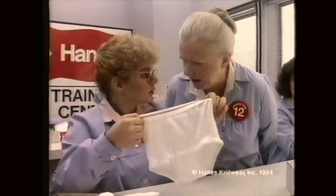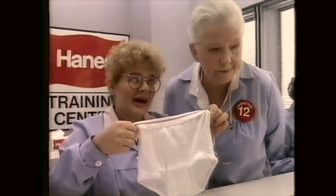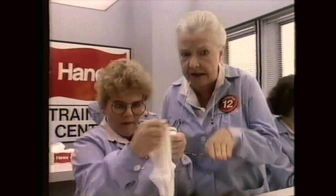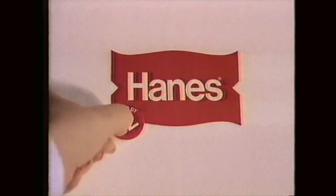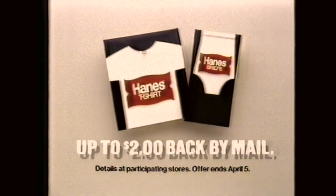Put a little muscle into that, trainee. But this is Hanes boys' underwear, Inspector 12. I thought I should be gentle. Gentle? Did you ever see a boy wrestle? Did you ever see a boy slide into second base? Boys are worse than men when it comes to it. Every Hanes T-shirt and brief has to pass 11 quality tests and Inspector 12. They don't say Hanes until I say they say Hanes. Now get up to $2 back by mail on Hanes underwear.